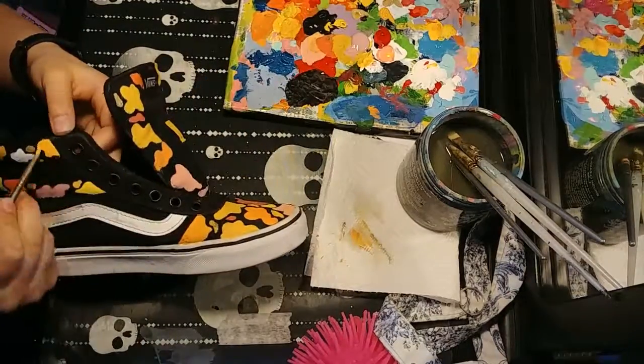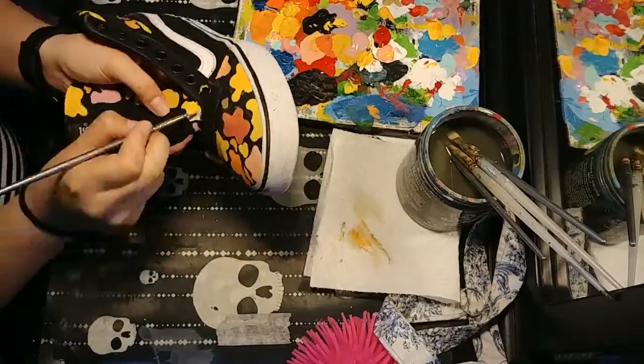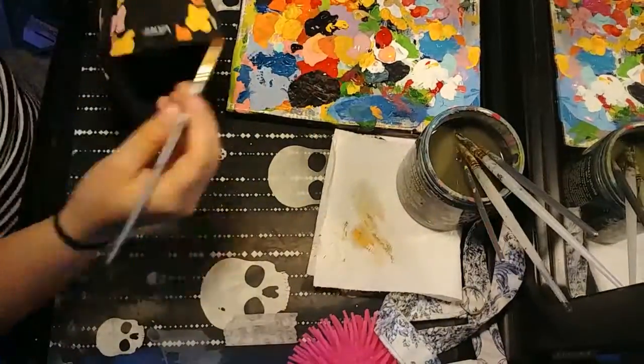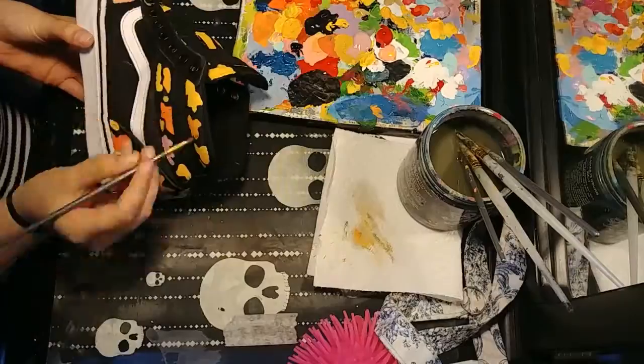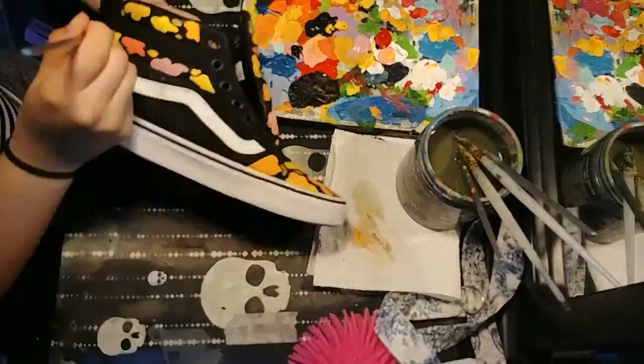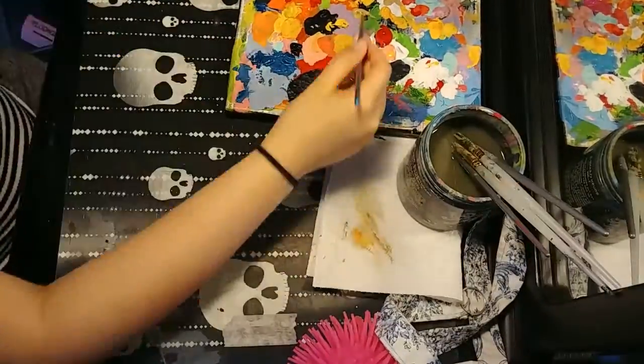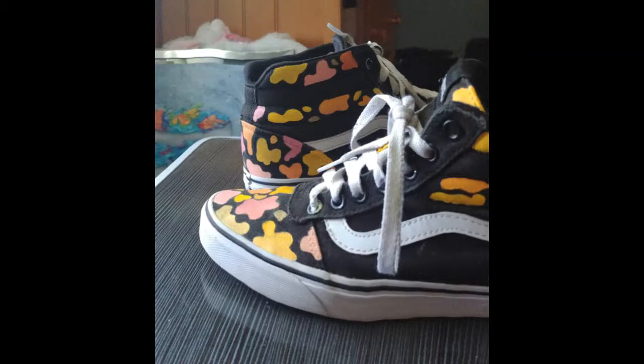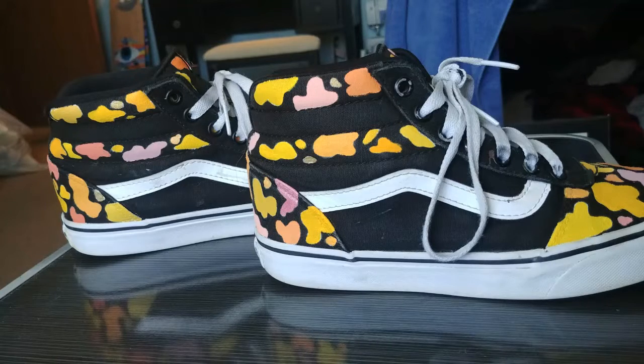I might have to test that out on something else to see if it's actually gonna be okay for these, because I need some type of sealant. And yep, this is the finished product — I think they look really good as you'll see at the end.